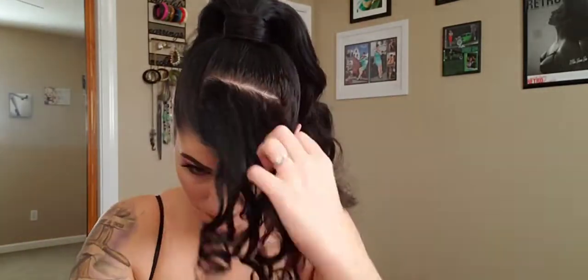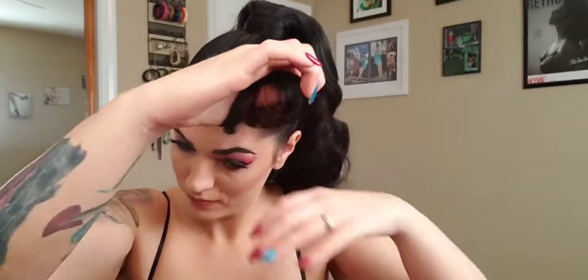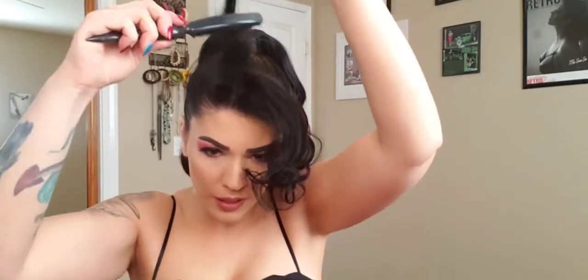Ta-da! Super quick, super simple, and beautiful. So we're going to take out these clips now and give them a nice good tease — just like you do with your victory rolls, almost all the way to the end, about three-quarters of the way, so it stands up on its own and looks real nice and crazy.